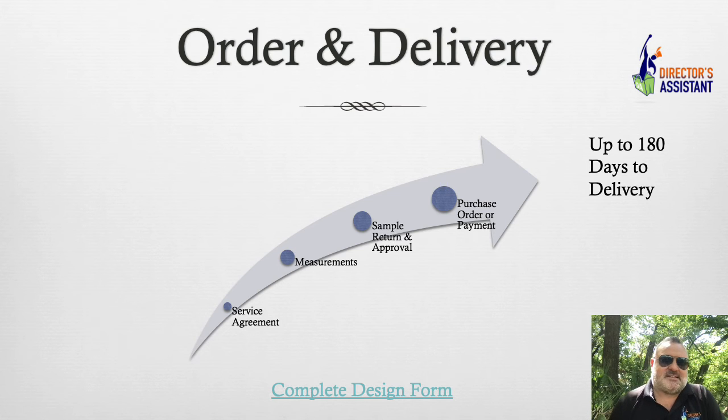These are the final things to get to order and delivery. We need the service agreement done — broken out between regular band uniforms and drum majors. We need the measurements. We need the sample — and all of that returned, even the plume and the garment bag. We don't move forward until everything's returned. When you get that sample, make sure you don't let the kids run off with certain parts, because if you do, we're going to have to sample it again. We like that sample to go through the line with the seamstresses so they can look at what they're sewing and make sure it is exactly identical to what you approved. From the time I have the purchase order or payment and all those items, it's up to 180 days.